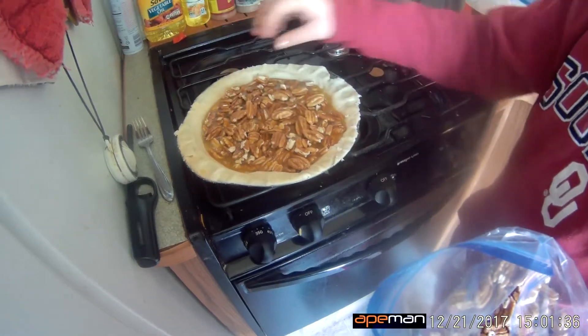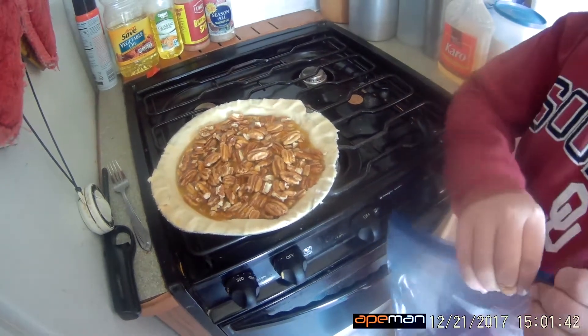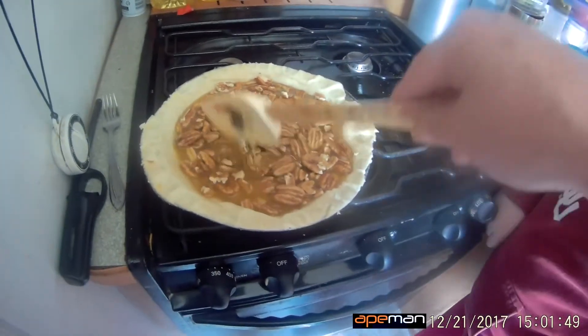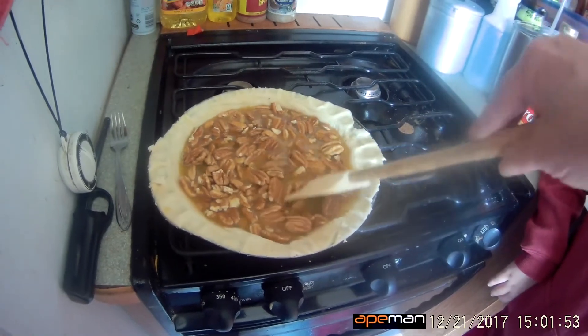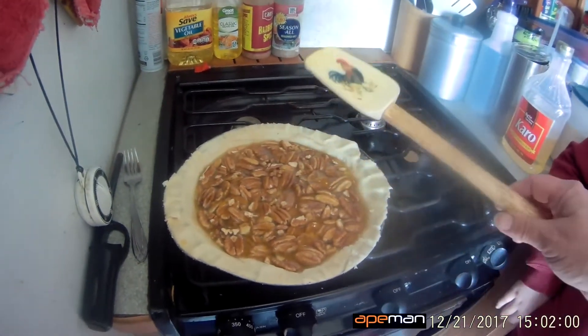I'm going to drop like half of them. Now just put your bag down, grab your spatula, and kind of dunk them. We want all the pecans to have gunk on them so we make sure they're all dunked. This is going to be a good pecan pie — we may have to make a second one just so we can have one for ourselves.